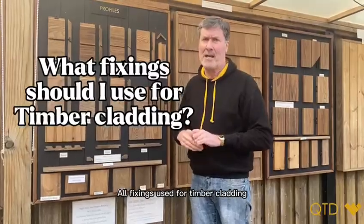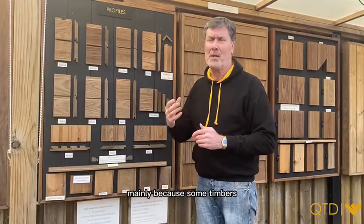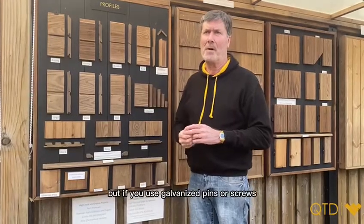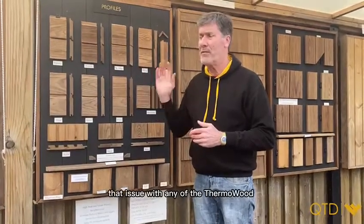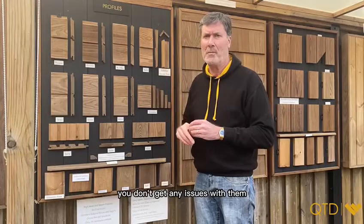All fixings used for timber cladding should be of stainless steel grade — either marine grade or normal A2 stainless steel. This is mainly because some natural timbers like cedar will be affected if you use galvanized pins or screws, as they react to the tannins in the timber. You don't get that issue with any of the thermo woods, but we always stick to using stainless fixings because they're completely inert and you don't get any issues with them.